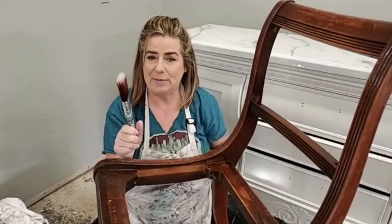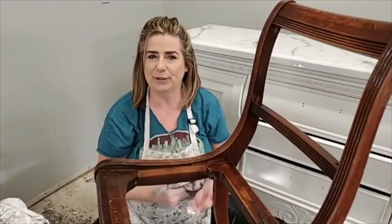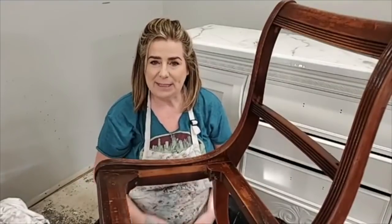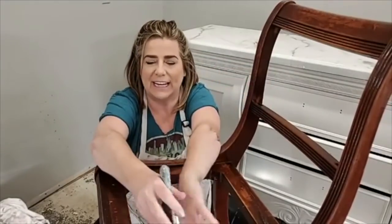Welcome everyone, you're here live on the Dixie Belle paint Facebook and Instagram page with Brush by Brandy. My name is Brandy, I'm the owner and artist behind Brush by Brandy, and I'm a Dixie Belle paint Brandon master. I paint here live with you guys every Thursday evening at 9 p.m. Eastern.